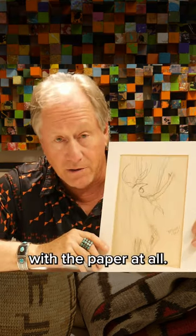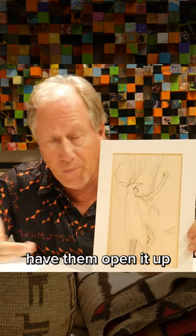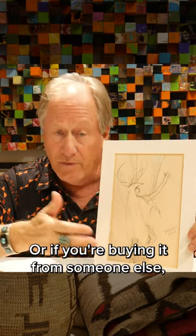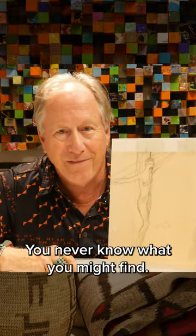If you're buying it from an auction house or gallery, have them open it up and see what's on the back. Or if you're buying it from someone else, just make sure you look on the back, because you never know what you might find.